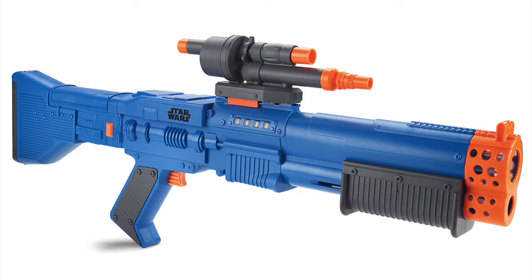This is basically the blaster modeled to look like the one used by Chewbacca in Solo: A Star Wars Story. I think you guys have already seen that — it was quite a good movie. It did have a lot of controversy over it. It's advertised to fire up to 75 feet, which I think is pretty cool.